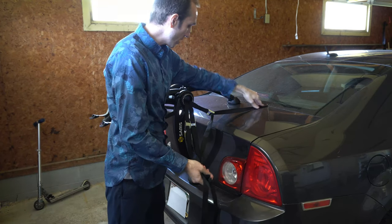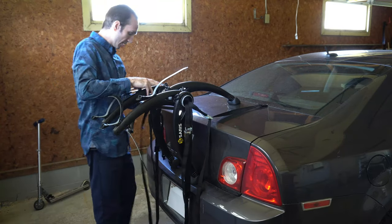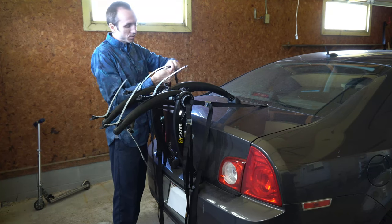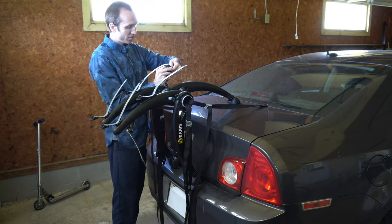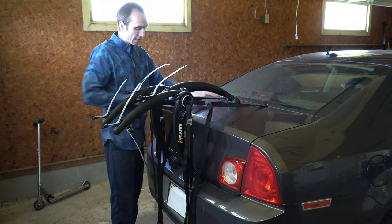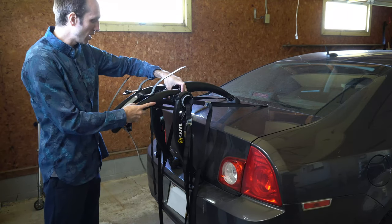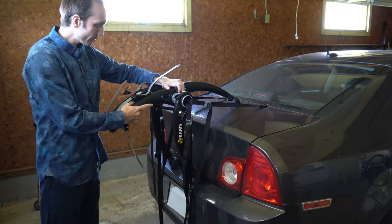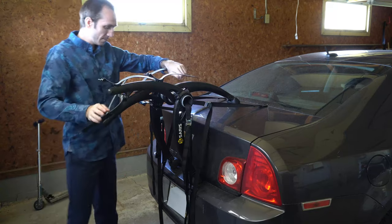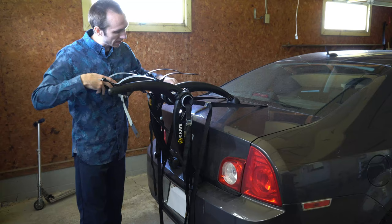I'm going to put this on right here, then I'll go to the other side and do the same thing — find the upper clip, just put it on. I may have to loosen it up, just press this in and stretch it up a little bit. So it's on now. I'm going to rotate this to the left to loosen it up and bring this up. Tighten it, then do the same thing for the other arm. That should be about even when I place my bike on.